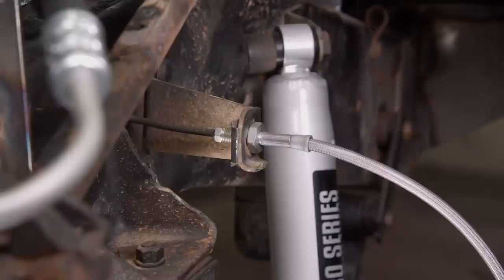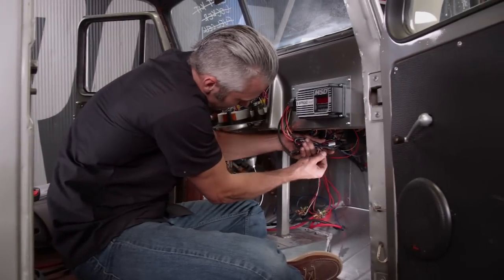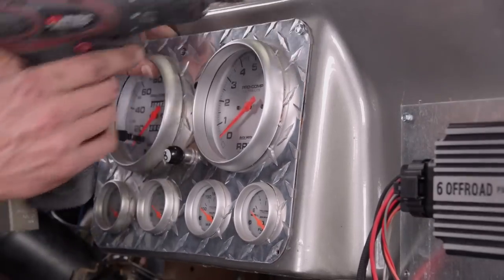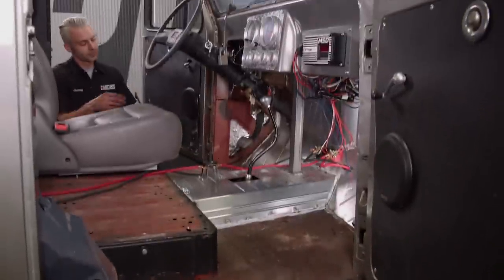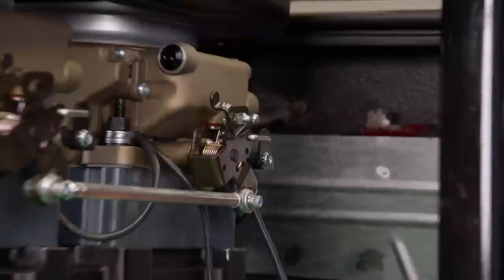The other end of the brake lines goes to our brake hose from our caliper. We need to clean up the wiring in the cab and will reuse the gauges that were in the vehicle when we bought it. We'll throw in a race car style gas pedal from Summit Racing and make the throttle cable connection up to the throttle bodies.